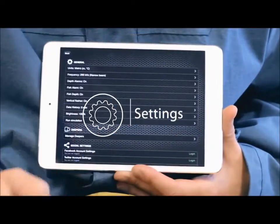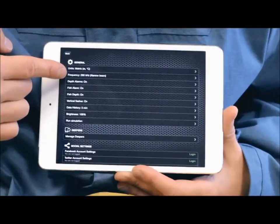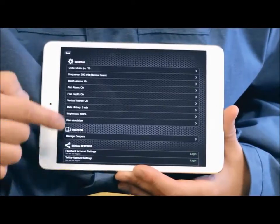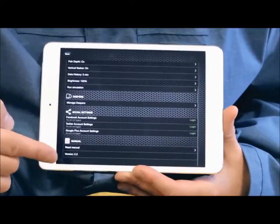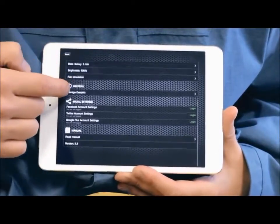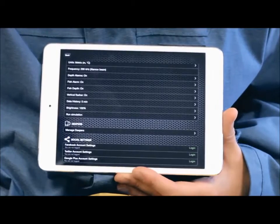Settings allows you to configure the Deeper application according to your needs. You can change units, sonar frequencies, turn on or off alarms for fish IDs and depth warnings, run simulation mode, and connect or disconnect any Deepers. Refer to the user manual if you need further explanations. The backup function, Android only, lets you export your photos, entries and comments straight to Google Drive, so if you switch phones or it gets lost, you won't lose all of your data.